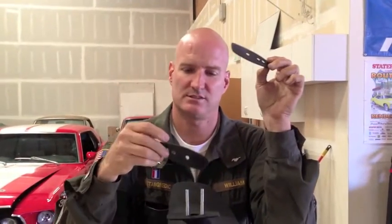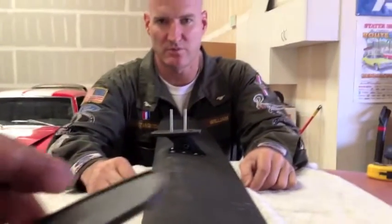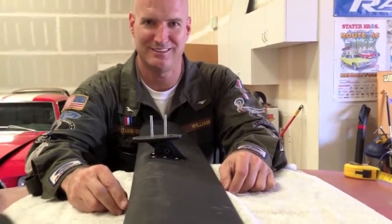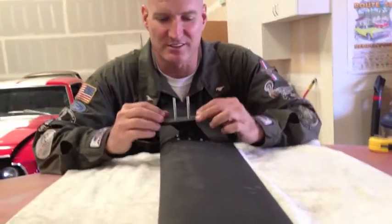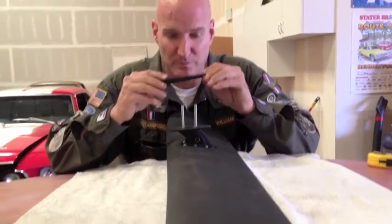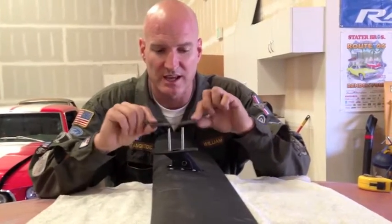These are the rubber gaskets. Carlos is going to put that one on there — flat side goes to the car. They have little grooves on them. We've already put a little rust encapsulator paint in there so there won't be any rust on the holes we drilled. If all goes well, this should just lay right into the holes.